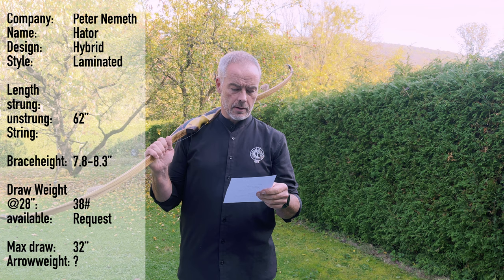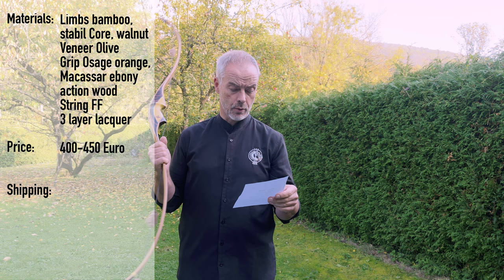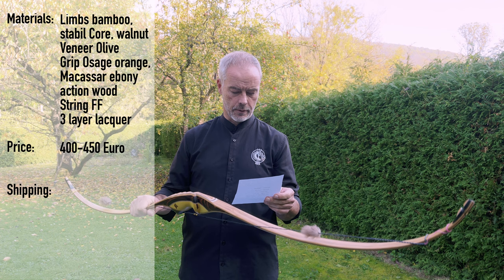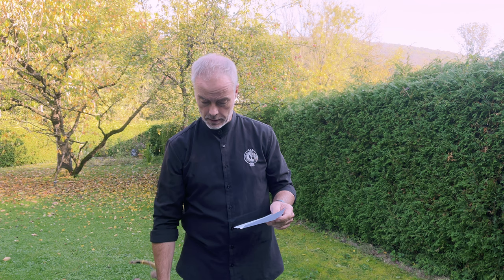It's a hybrid bow. It's 62 inches long. It has a draw weight of 38 pounds at 28 inches, and a draw length up to 32 inches. The ideal brace height is 7.8 to 8.3 inches. The limbs are bamboo with a stable core, 0.6 millimeter walnut veneer in olive. The grip is Osage Orange, Makassar Ebony, and Actionwood. The string is Fast Flight, and there's a three-layer lacquer for surface treatment. If you want a bow like this you pay 400 to 450 euros depending on the composition, and he gives you three years warranty - so he knows what he's doing. He trusts himself.